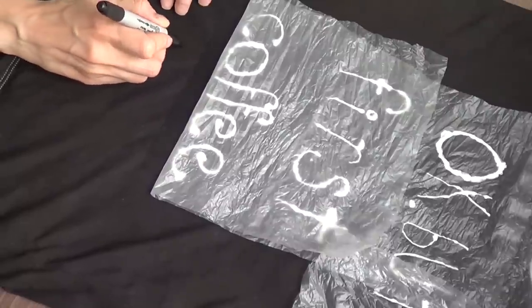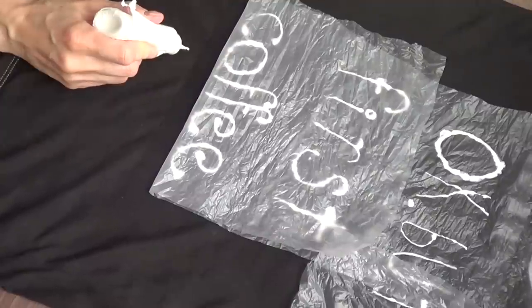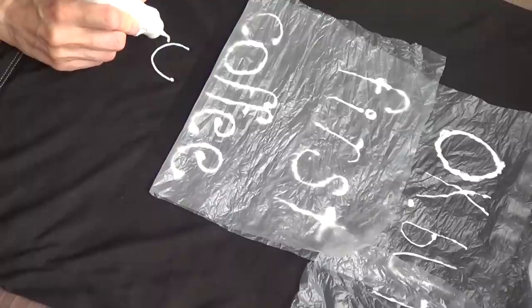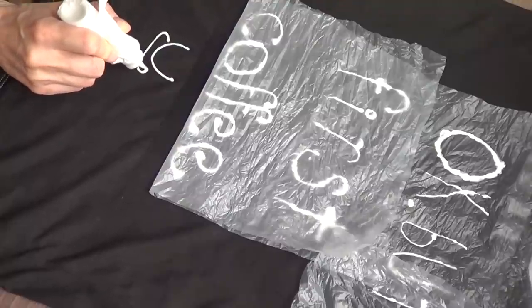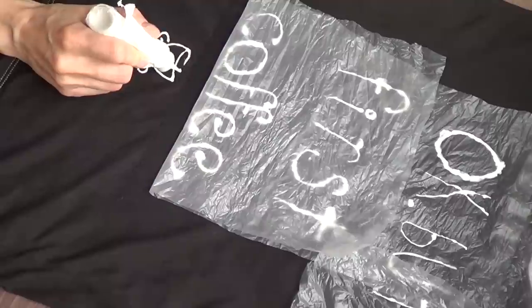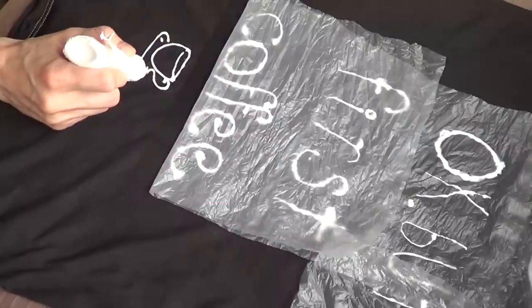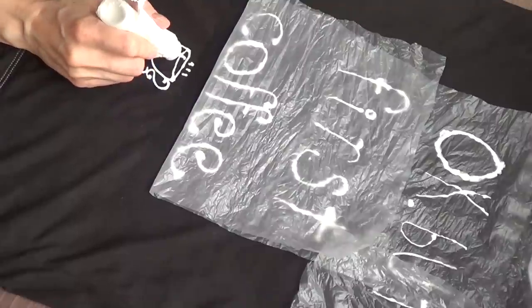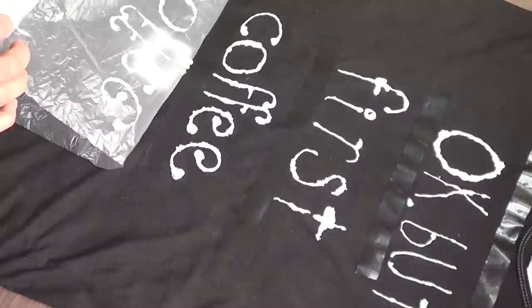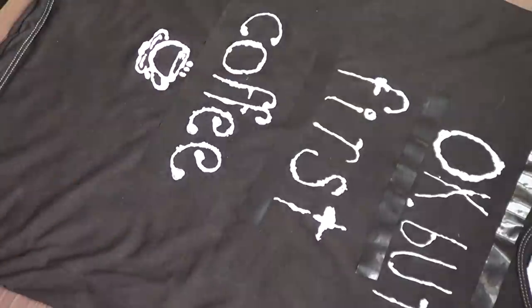Most of my DIYs I do things and sometimes they don't end up working as I want, and that's what happened here. I wanted a certain font but ended up not liking it. I'm showing you this part because that's how I drew the coffee mark, which I ended up using. My bottle has a tip that makes it easy to draw things — that's actually how I drew the lettering. But I ended up not liking it and pushed it with some plastic back before the paint dried, then peeled the plastic back off.